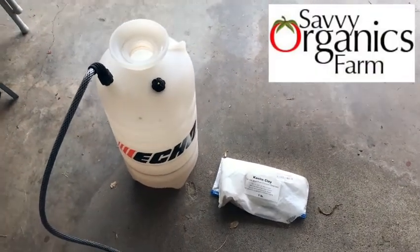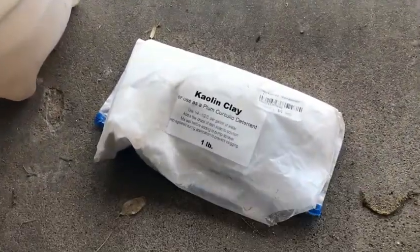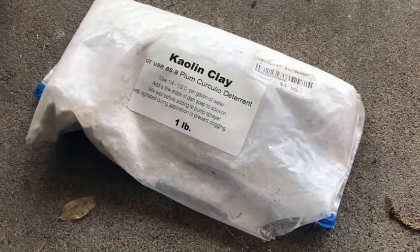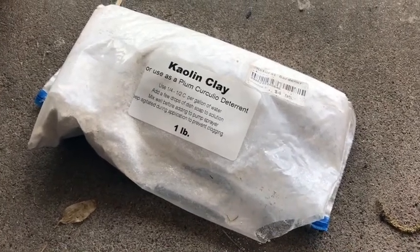Hey everybody, this is David with Savvy Organics Farm. We're oftentimes asked how we keep some of the summer pests off of our crops, and this is one of the secrets right here. This is kaolin clay and it's a deterrent — it keeps the insects from feeding on plants.